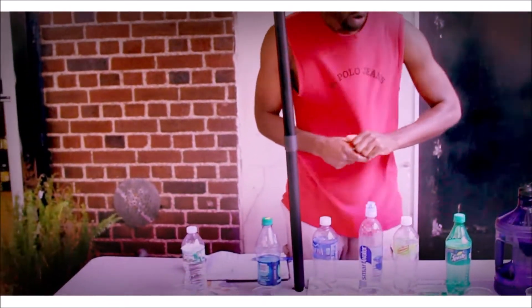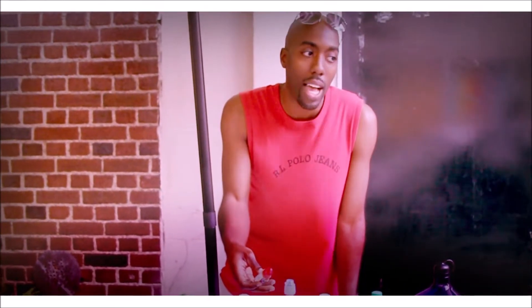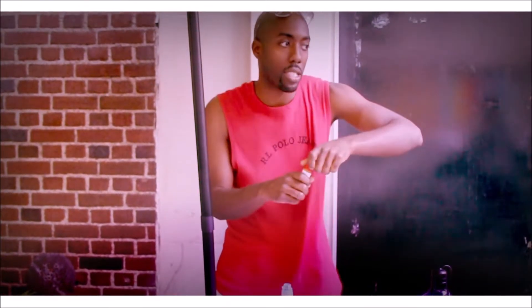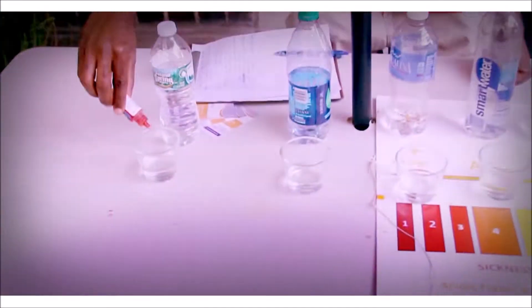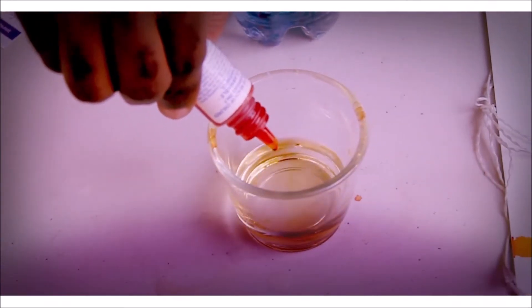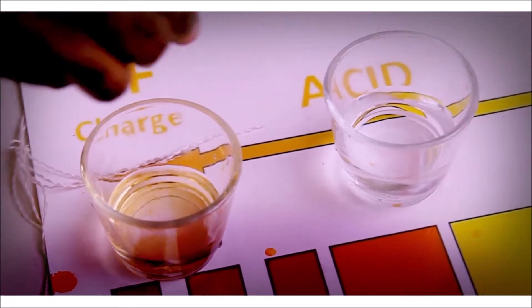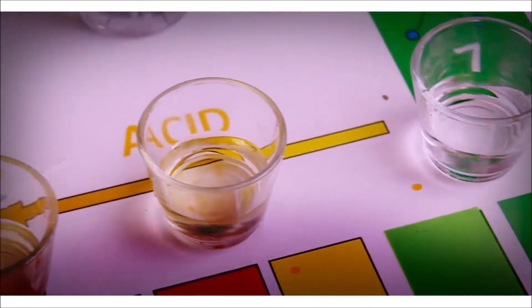So what we're going to do is test the pH to see whether it's alkaline or acidic. We're going to take three drops of the pH indicator and add it to the water — three drops each, just in case anyone wants to do this at home. There's nothing special about what I'm doing. We're testing the water for the pH, which is the potential hydrogen.